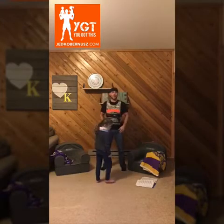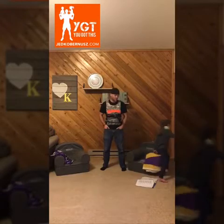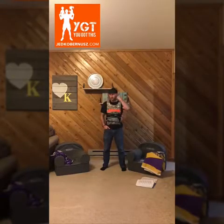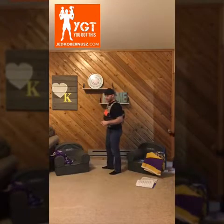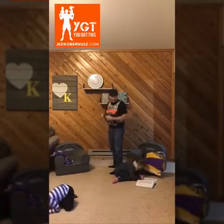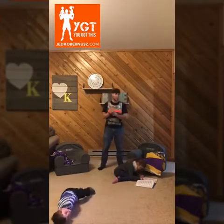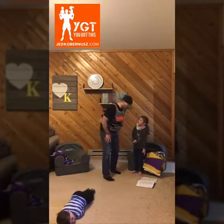Before starting any exercise program, always get cleared by your primary care doctor, and then always warm up at least five minutes before starting any of these WODs. Five minutes of warm-up can be like high knees — it can be anything. Go for a walk. You don't need any special anything to get these things done, you just need to get them done.